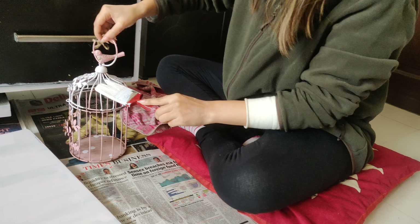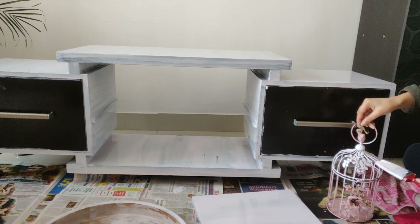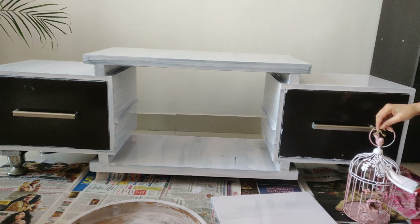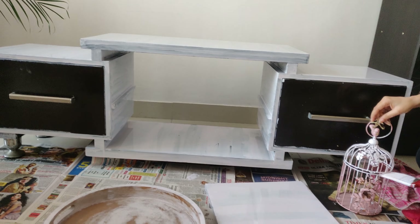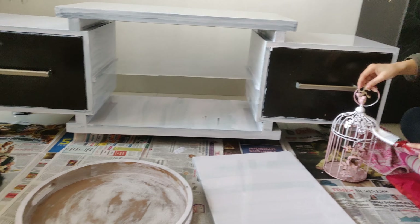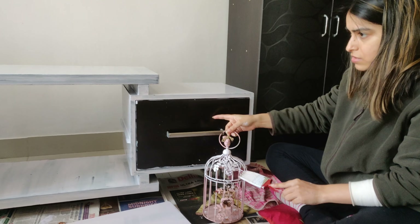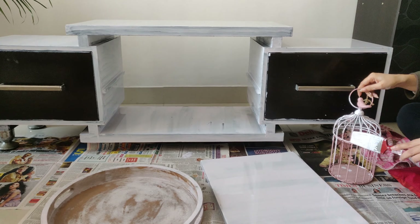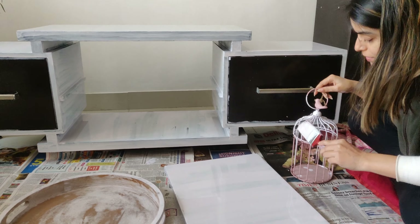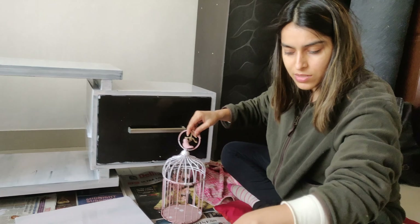How does it look? The finish is good, the table is looking good. I will put a coat on the table and then another coat on it so it stays well.